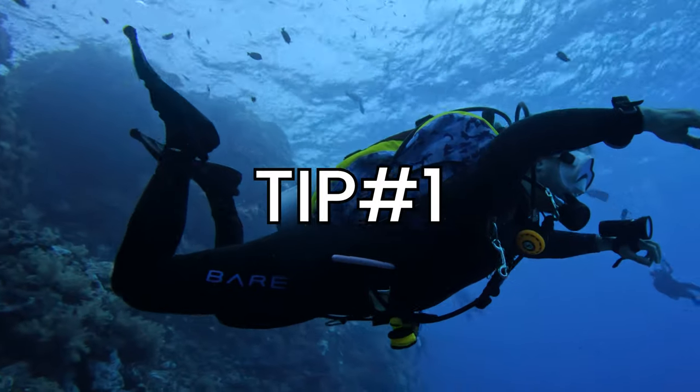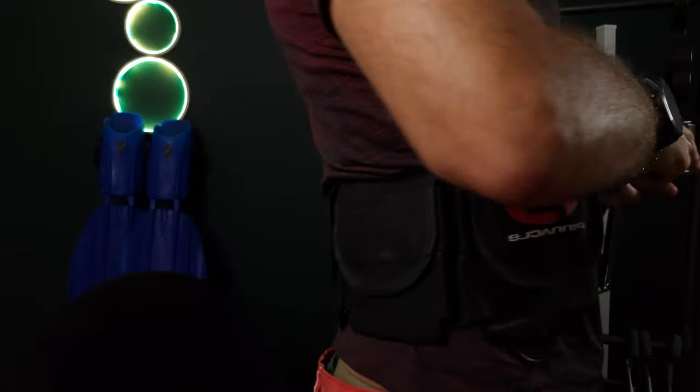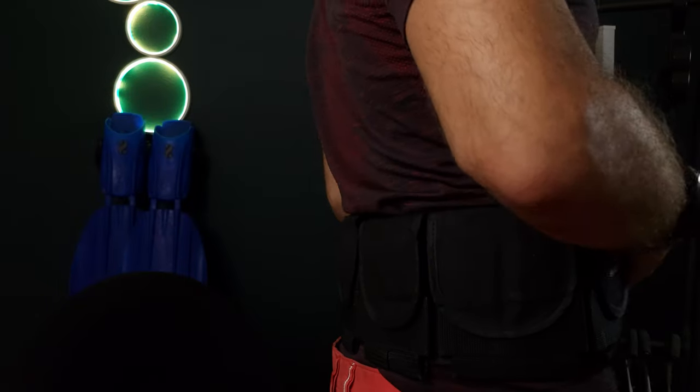Now let's talk about our first tip: weight. Not those post-holiday pounds — I mean the lead you're lugging around underwater. Did you know that many divers are carrying enough extra weight to sink a small ship? It's holding them back more than they realize. The difference between struggling and soaring underwater often comes down to a few simple ounces. Let's get into how to correct those weighting issues once and for all.